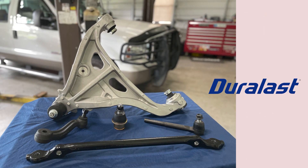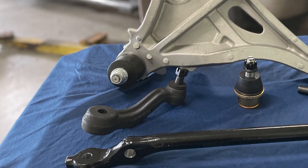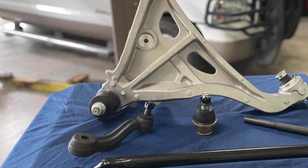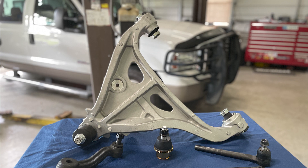Made with heavy-gauge micro-alloy steel and resilient components, all Duralast chassis parts are put through rigorous testing to ensure they meet or exceed OE performance standards. Duralast also engineers unique innovations to correct common OE component problems, and with 98% vehicle coverage, there's a Duralast option for nearly every customer.